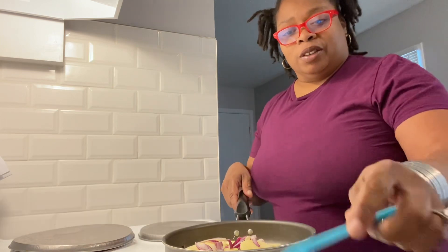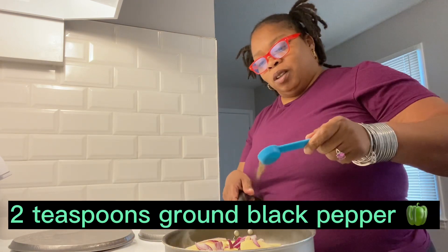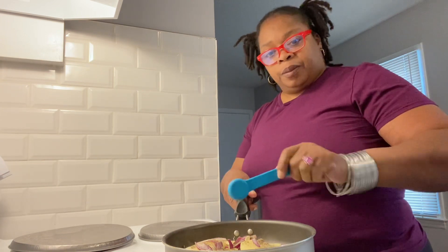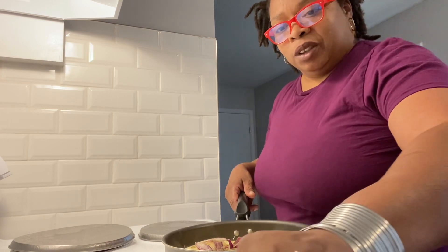I'm kind of cutting back on the salt so I'm not using that much. And here I have like two teaspoons of brown black cutler seasoning. That is it for the seasoning on this particular dish.